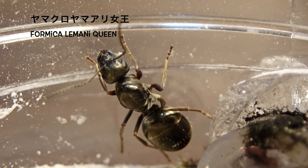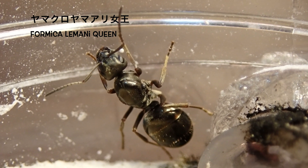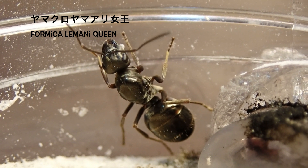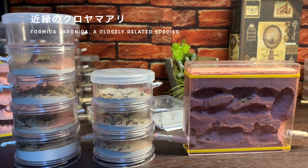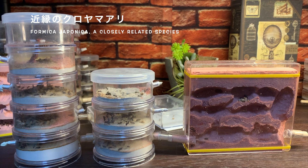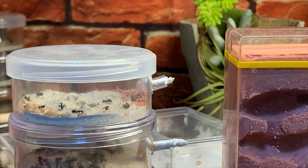2020年の8月に採集したものですが、採集当時には、同じ鉱山帯に生息していたクロクサケアリに襲われているところを救出するような形で採集をしました。既に羽を落としていたことから、この日、結婚飛行があり、その後にクロクサケアリに襲われてしまったものと思われます。そして、2020年のうちには産卵はせずに、そのまま越冬状態に入ってしまいました。